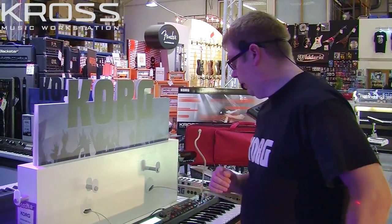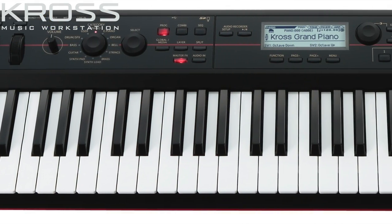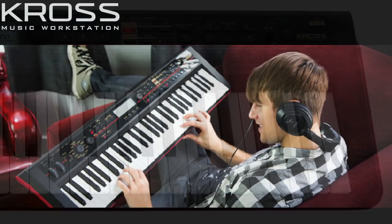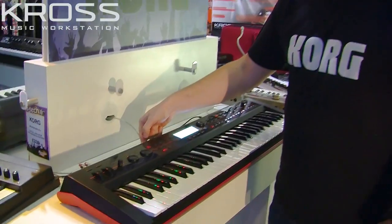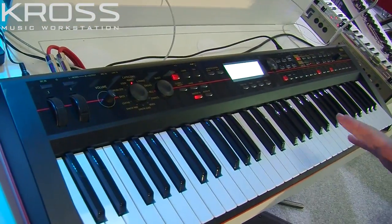So the Korg Cross — a brand new workstation. It's our entry-level workstation, and inside you've got loads of great sounds. You've got a combination mode so you can stack up to 16 sounds, you've got a sequencer as well, and you've even got an audio recorder now which can record straight to an SD card. So very, very full-functioned keyboard especially at this price point.